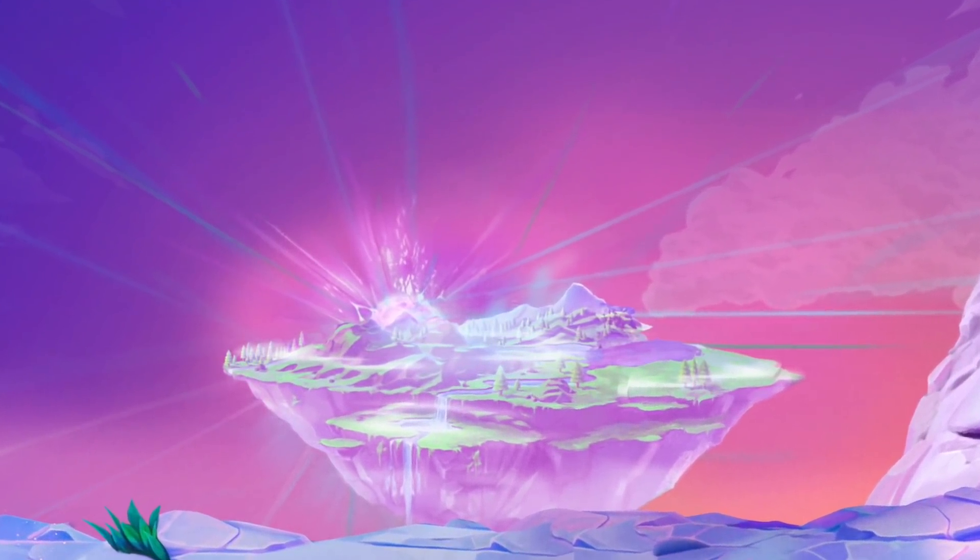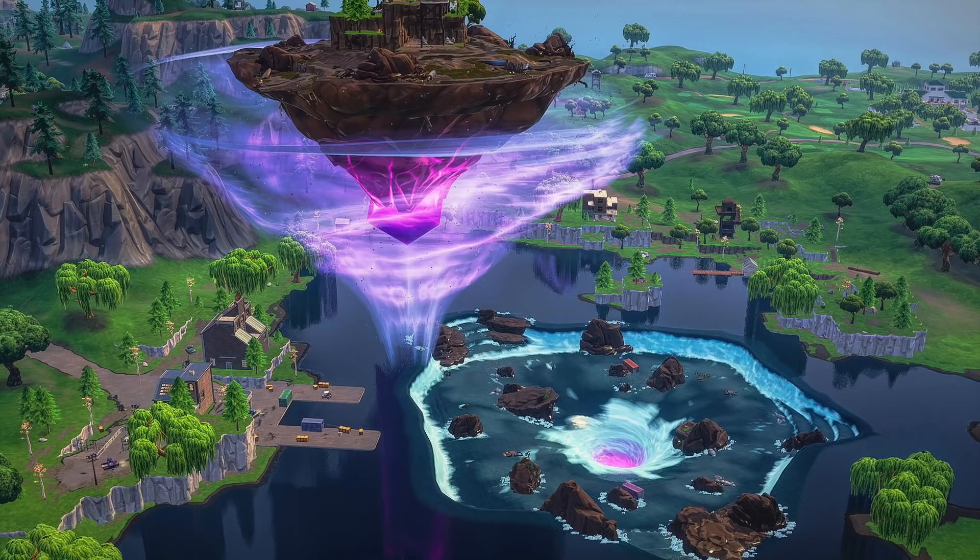I wonder if the Zero Point is going to explode, adding floating islands and new realms in this update. We saw a floating island back in the original Chapter 1 Season 6 when Kevin came out of the ground, and I'm wondering if we'll see something similar this season with a revamp and different design — imagine a floating island with the Zero Point having an island around it, reinforcing and stabilising it.